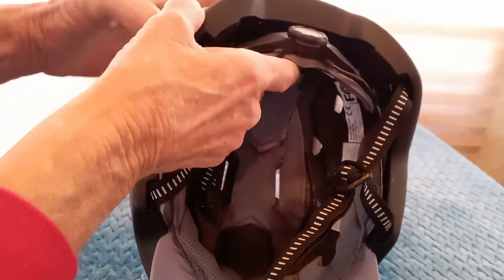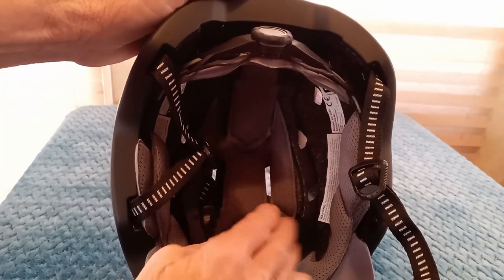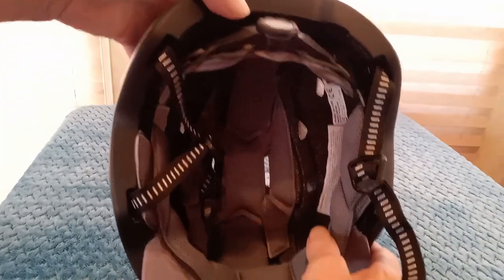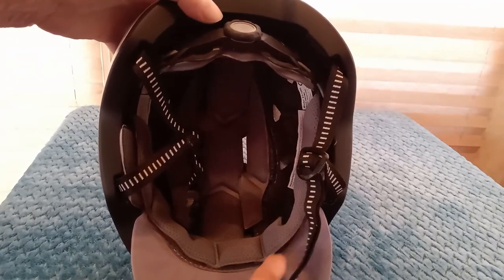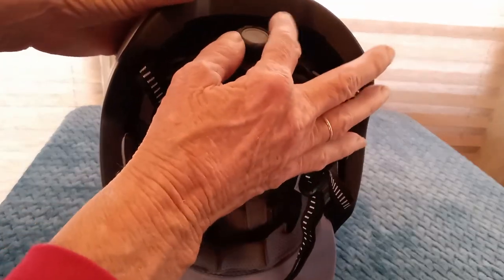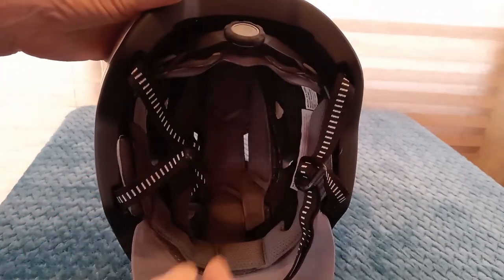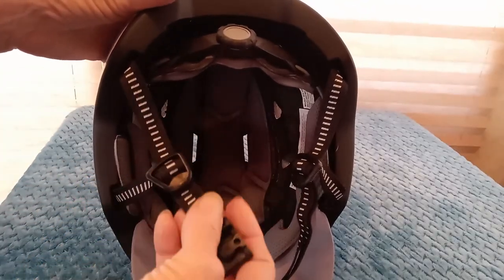This is the inside of the helmet — it's very well padded and very comfortable. It has a second pad here in front of the visor, and this knob will tighten or loosen the helmet on your head. The straps are also adjustable.